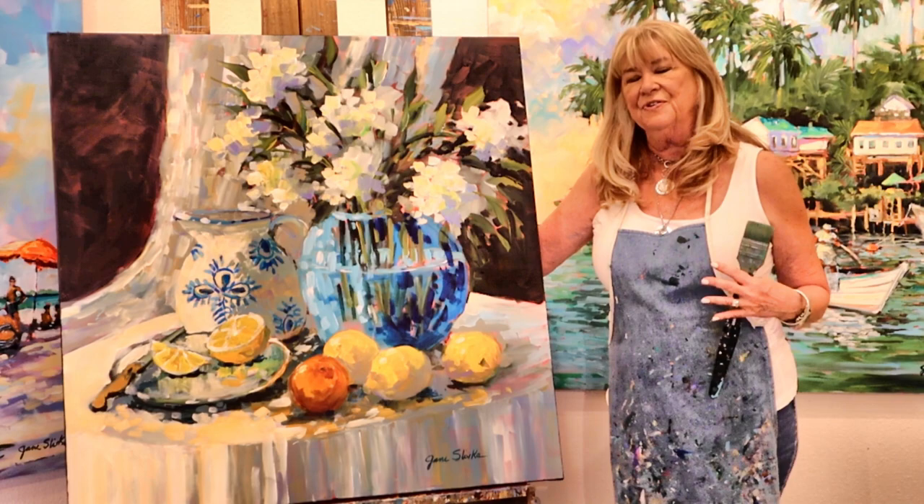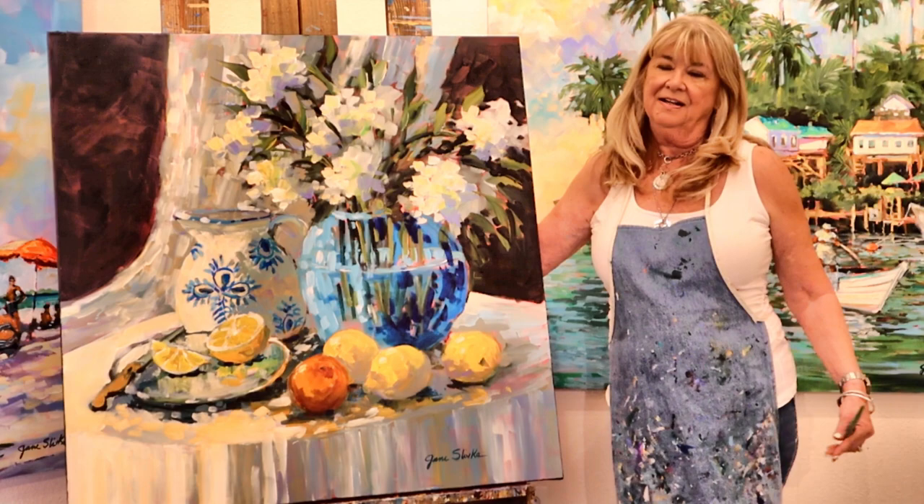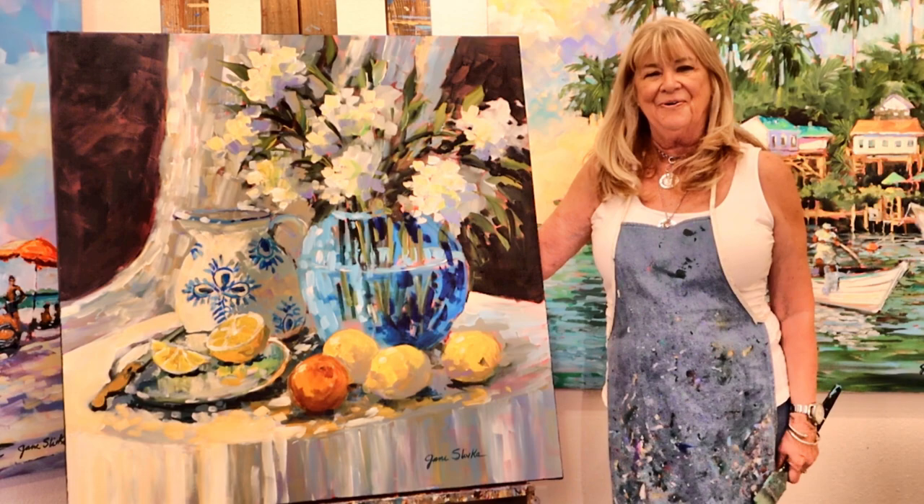Every painting that I do has a lot of strong and vivid brushstrokes, lots of color and a little vagueness and a little mystery and maybe even some fantasy.